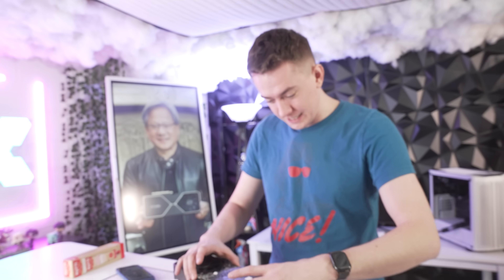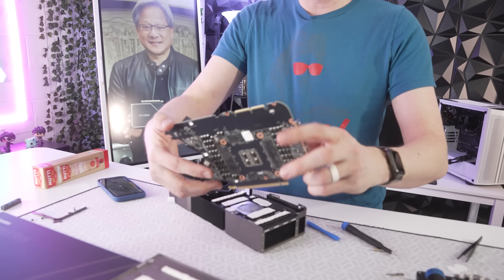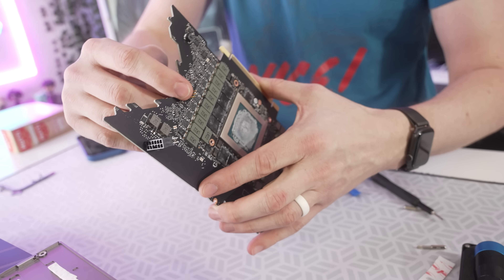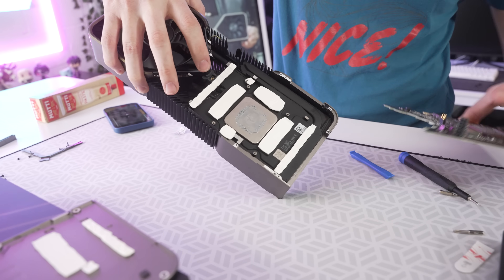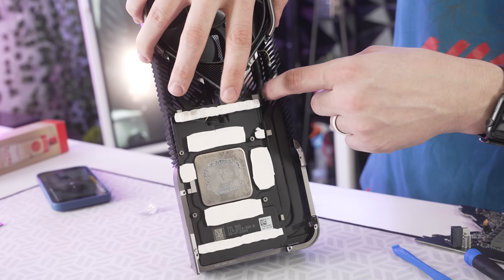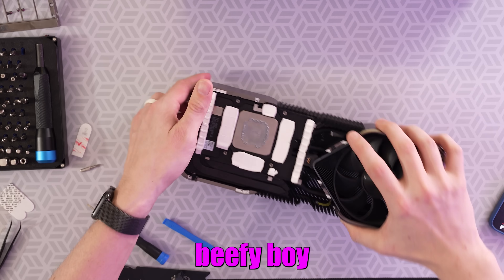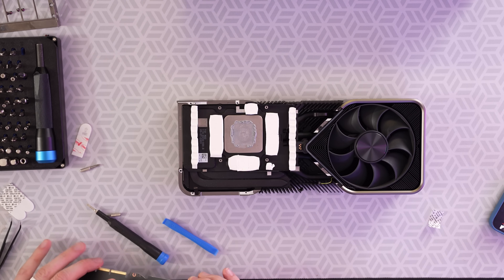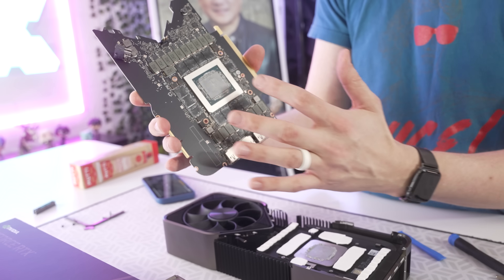Now the PCB comes off. There we go. I've never paid attention to this — there are the contacts that go over into the cooler. This thing looks so cool. Looking at the heat pipes, they're all blacked out. This is a beefy boy. These are the thermal pads we're looking to replace — the memory ones on the front GDDR6X memory modules, which are the ones that are overheating.